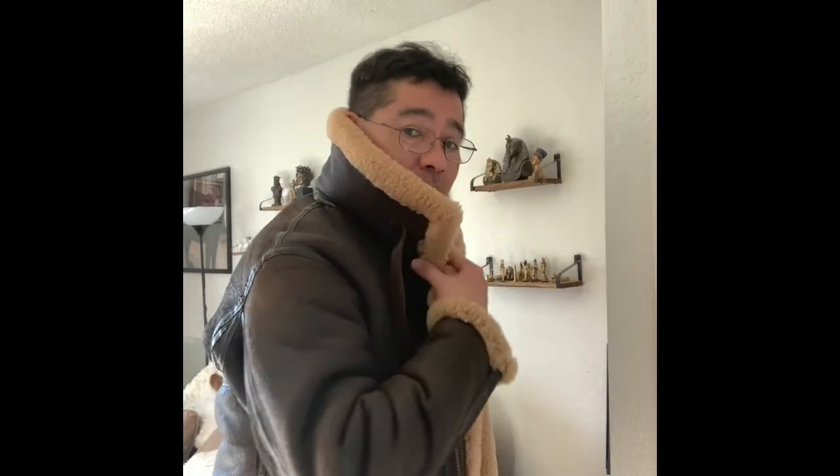Very sought-after jacket. Wherever I wear it, people look at me and go, 'Wow, where'd you get that jacket? Where can I get one?' It's really hard to find because I got this on eBay, secondhand. Very, very nice.